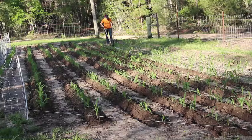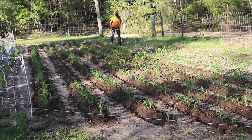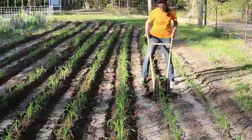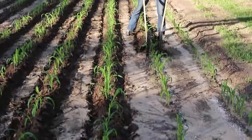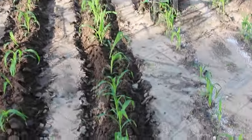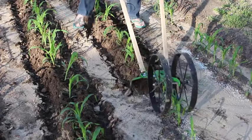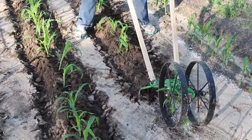This is before we got a heavy downpour yesterday. This was last week when we were plowing. Yesterday we got two inches in one hour that washed the whole end of the garden. But we're hoping the sun will pull it back up and we will have to do some hoeing to straighten some of the rows back out.